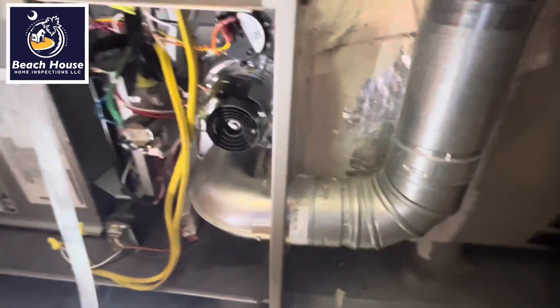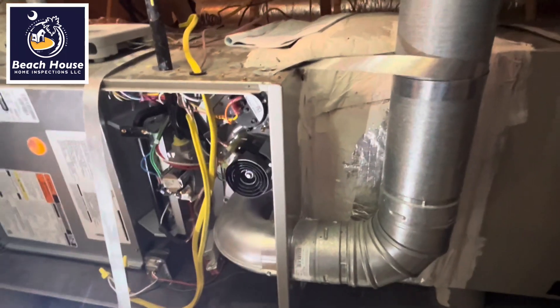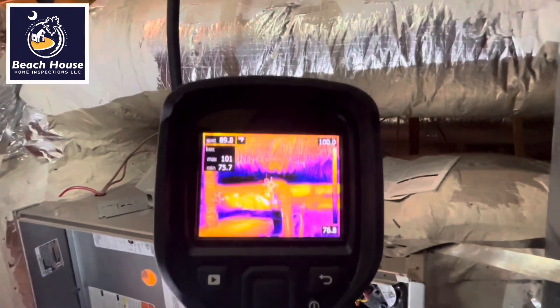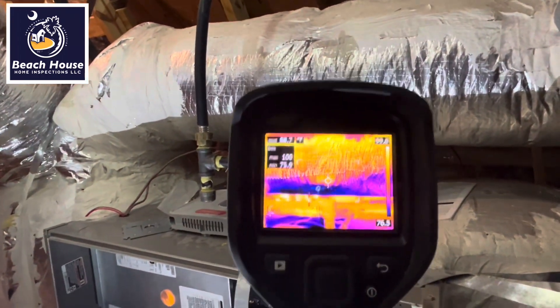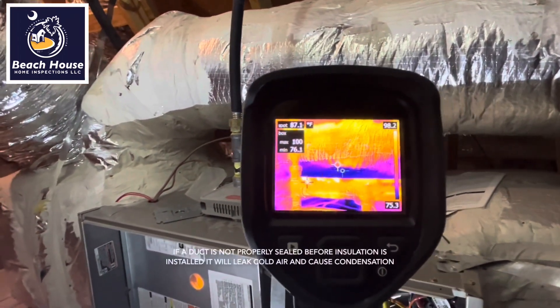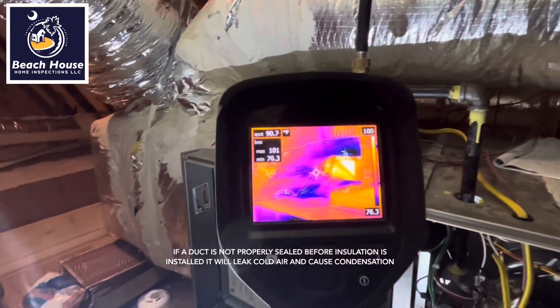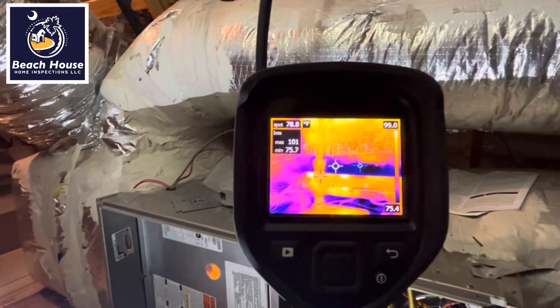A home inspector is not required to perform a thermography inspection using an infrared camera, but I want to show you something. This is the duct. See all that blue under the duct on the thermal camera? That is water.